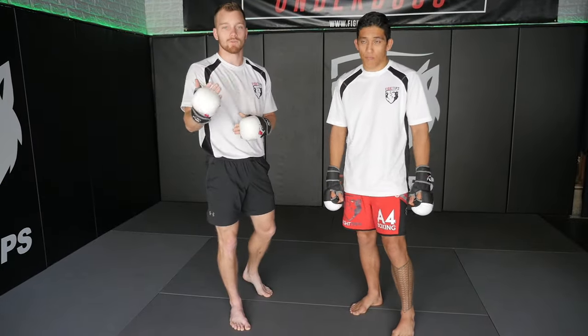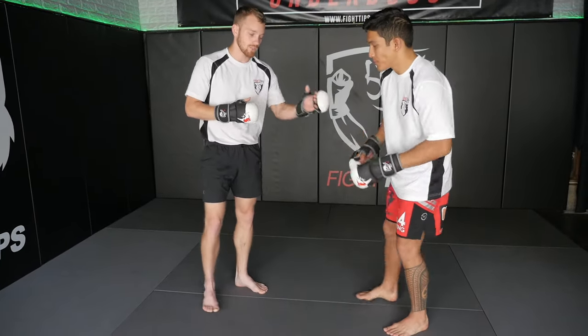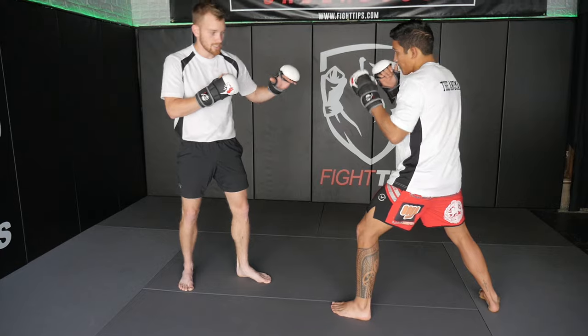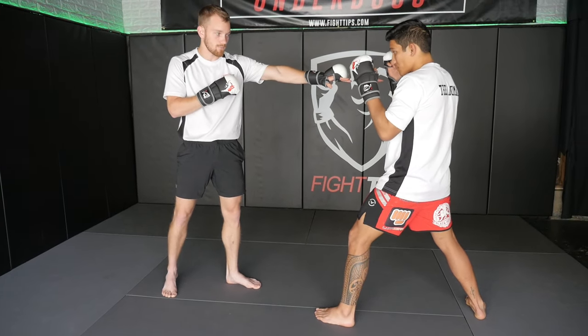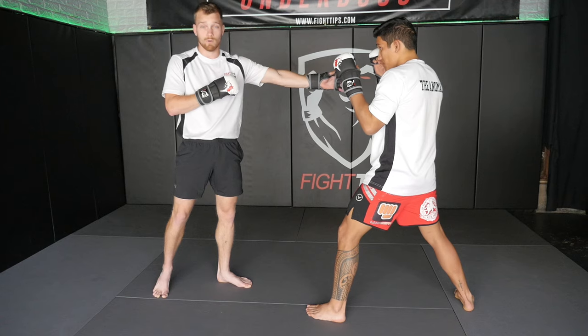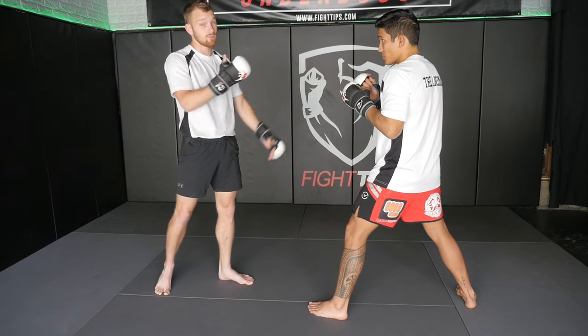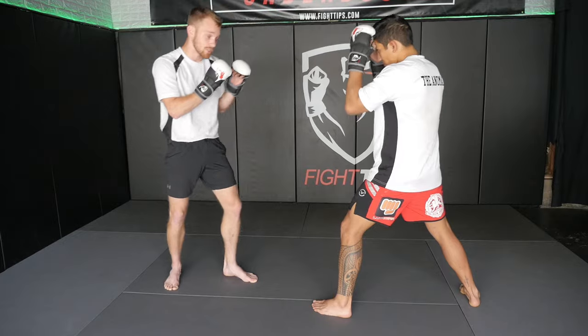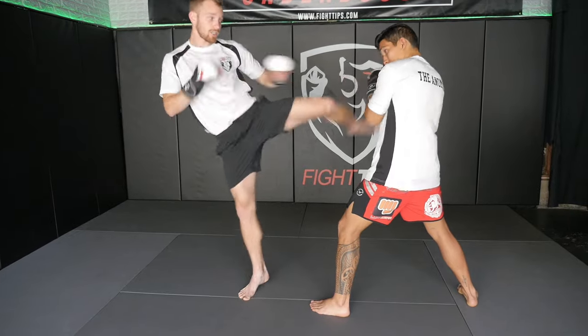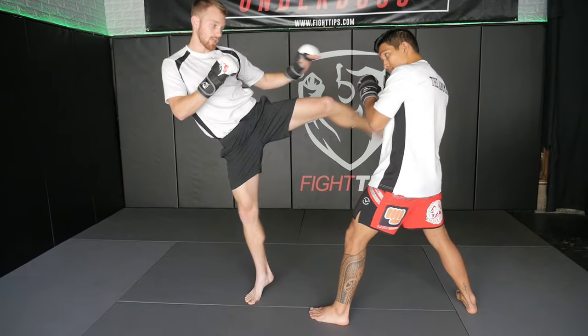Let's first demonstrate a couple of switch kicks done in correct form. I can throw this to the legs, I can throw it to the body, I can throw it to the head. For the sake of this video, I'm going to throw it to the same spot — high up on the shoulders. This is a great way to do damage to the forearms, and it's a great kick if you're fighting a heavy puncher or someone who likes to throw a lot of punches. So what it looks like is the switch and the kick.